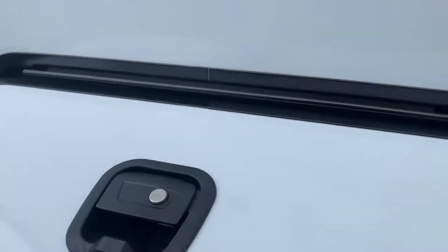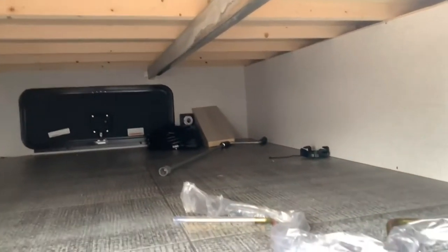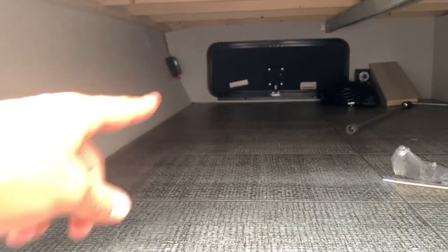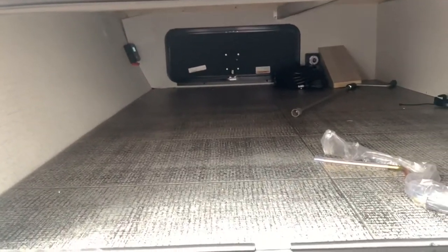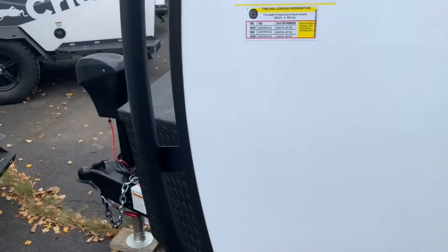Your storage bin has nice thick doors and a huge opening underneath your front bed. There's a solar controller up there, and this unit already has the solar panel installed on the roof — another standard feature from Winnebago.